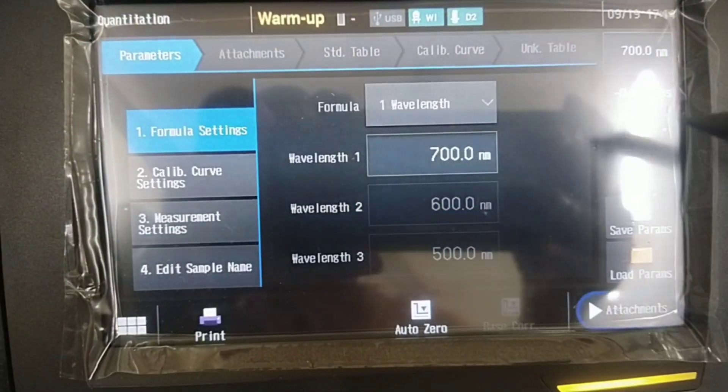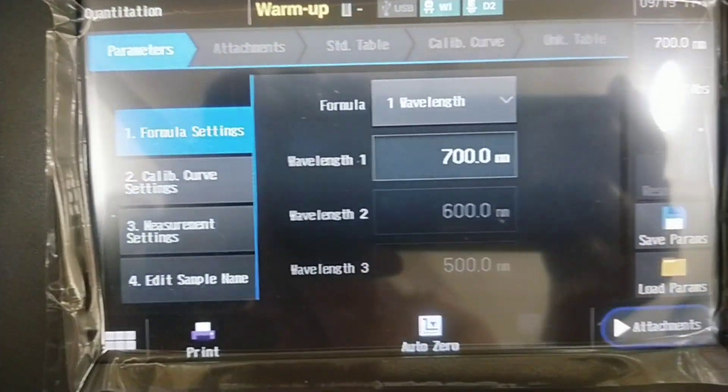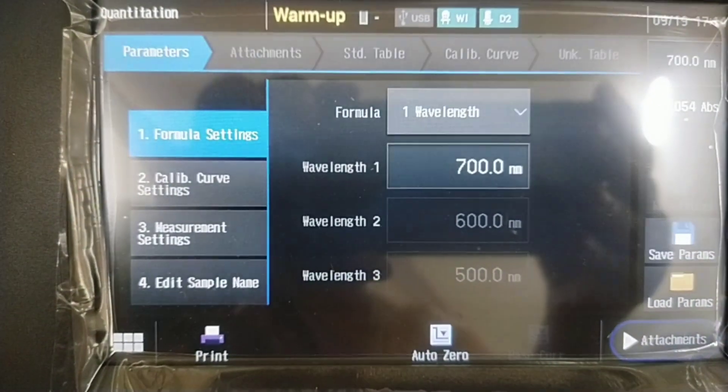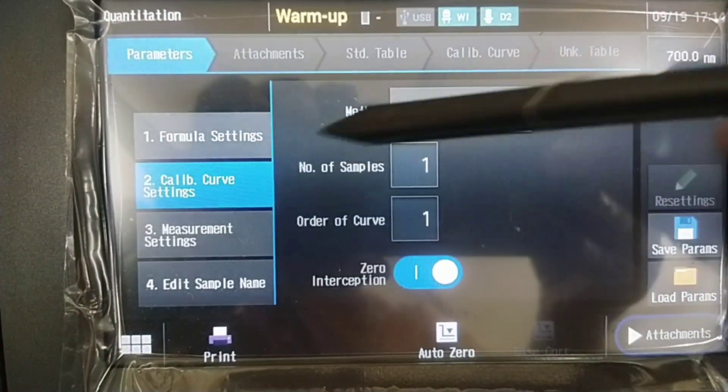Quantitation mode is used to quantify an unknown sample by creating a calibration curve from standard samples. Measurement modes include: 1 wavelength method, 2 wavelength method, 3 wavelength method, and derivative quantitation.